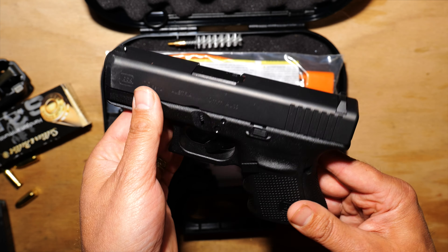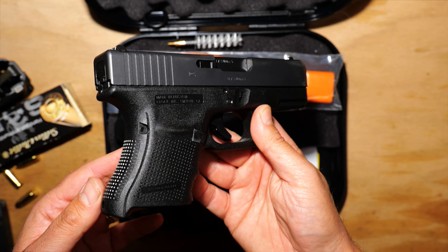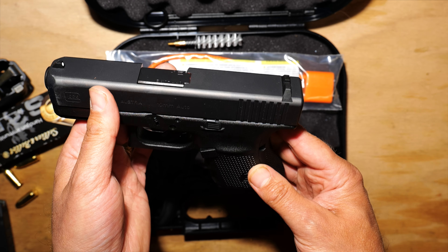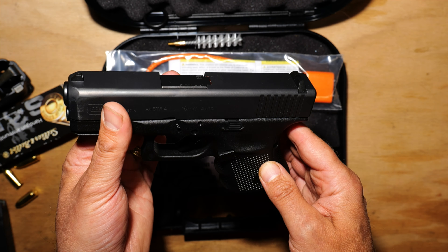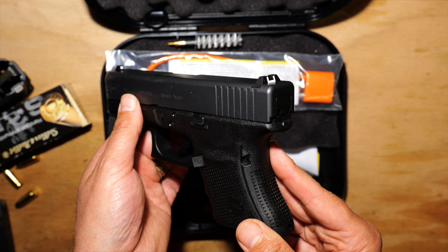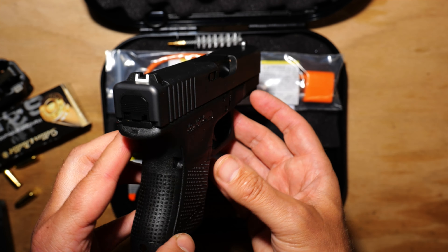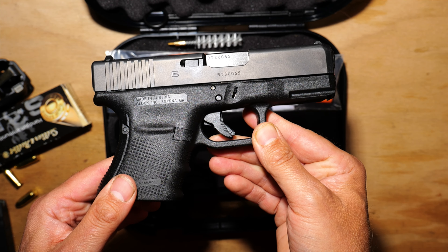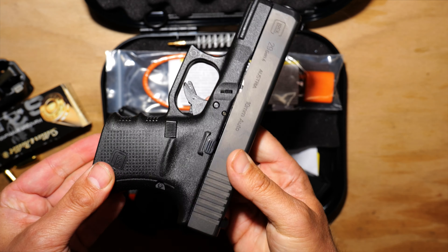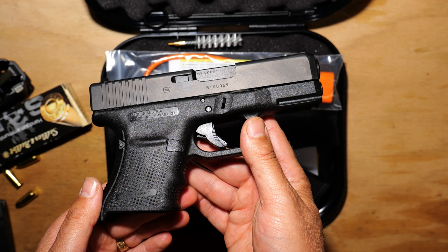I'm going to carry it this way for the summer for bear protection, and then come late fall I'll probably send it in to have the slide milled and outfit it with a red dot, since I'm much more comfortable shooting with dots at this point than with irons — especially for how my eyes are at my age. I was hoping Glock would release the Gen 5 10mm line with an MOS this summer, but they haven't, so I decided to pull the trigger and grab this Gen 4 G29 for now.